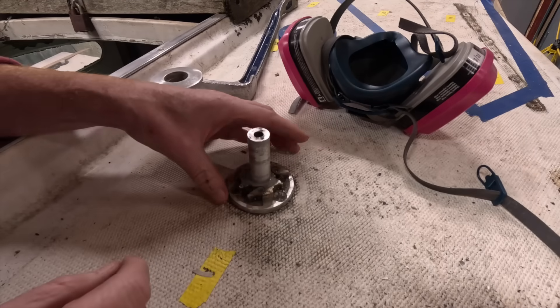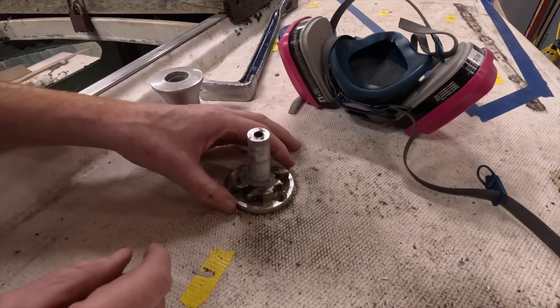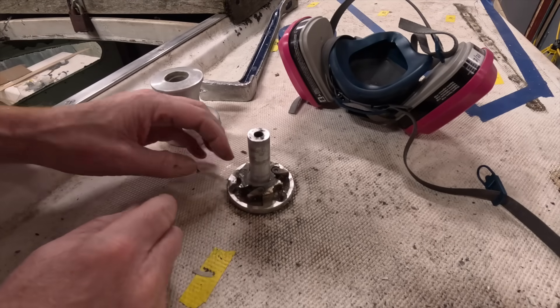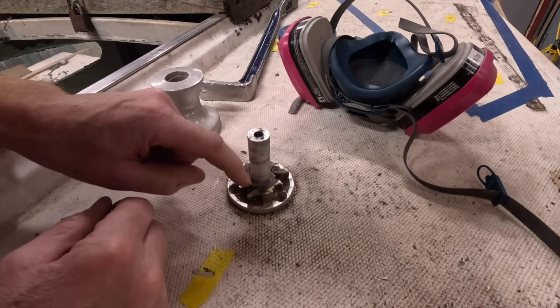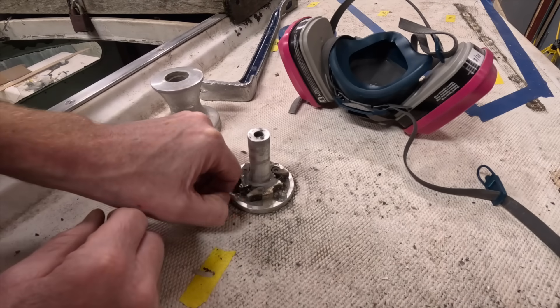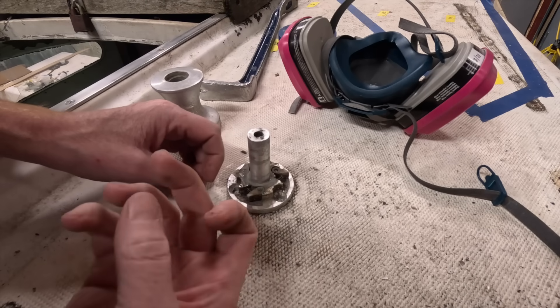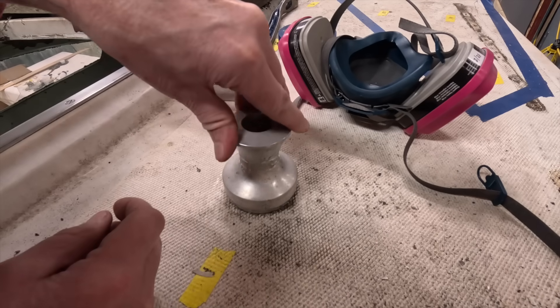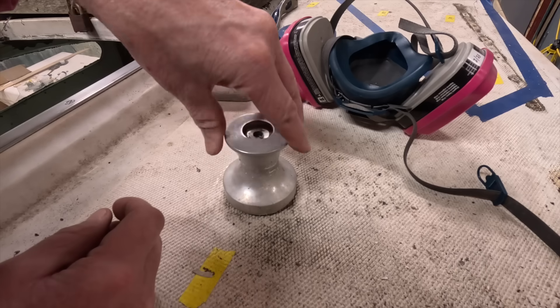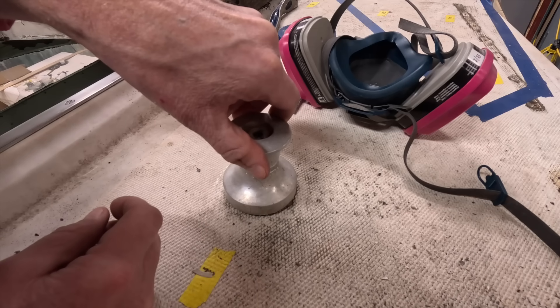I'm not going to be reusing this winch at all, but if a person wanted to, there's absolutely nothing wrong with it. It would be good to go — obviously come in, clean everything up, replace the springs, replace the pawls, although they don't look like they're worn all that much. For the most part, this could be salvageable. Surprisingly, for 54 or 55 years old.